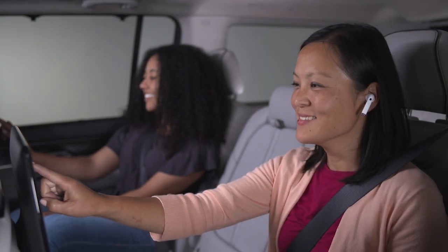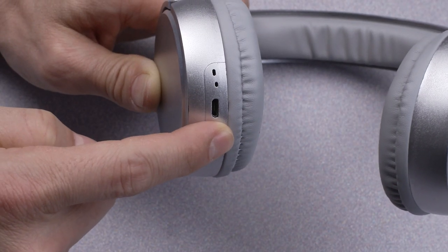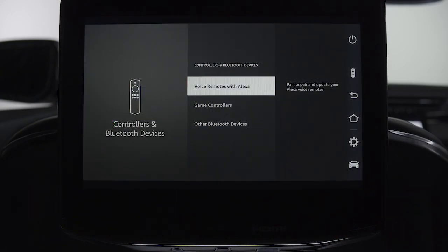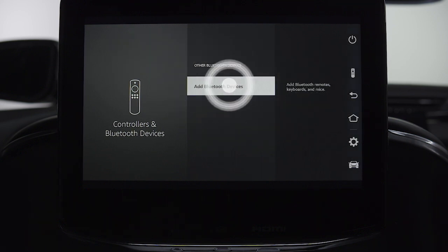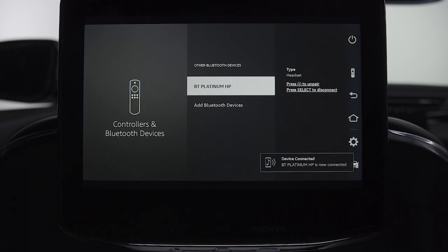To pair other Bluetooth devices like headphones or game controllers, first make sure the device is in pairing mode if necessary. Select Bluetooth from the settings menu and then press game controllers or other Bluetooth devices depending on what you're connecting. Select add game controller or add Bluetooth devices to begin the pairing process. Once discovered, select your device from the list on the screen.